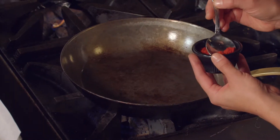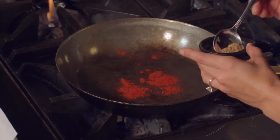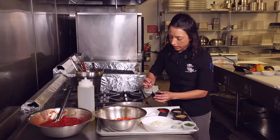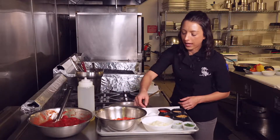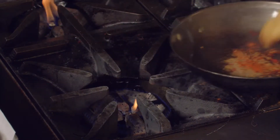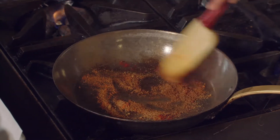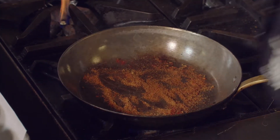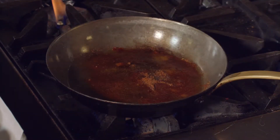I have some paprika — and you'll see my pan is smoking right when I put it in, that's exactly what I want. I have some coriander, which is ground cilantro seeds, some cayenne pepper, and some caraway. What I'm doing right now — there's a good aroma coming off it — I am toasting the spices. You can see that as I do it, the spices all get brown. That is an Indian cuisine trick. As soon as they're aromatic and start browning, put in some oil.